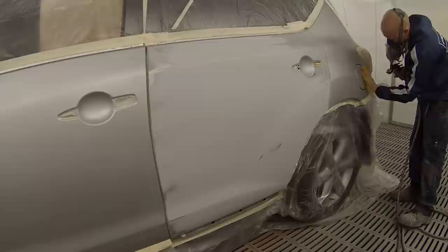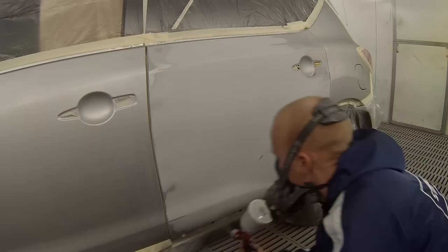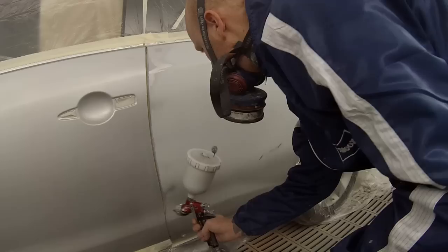As you can see all the prep work's already been done on this job. I've then taken it in the booth, masked it up, wiped it down with a wax and grease removing solvent. Then grabbed that yellow tack rag you can see in my hand and wiped that over at the same time as using the air from the spray gun.